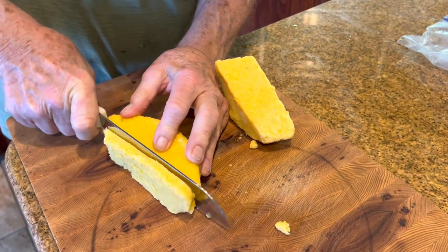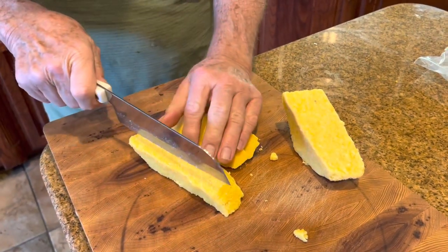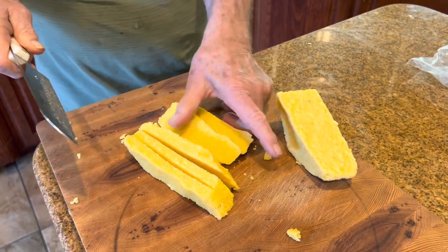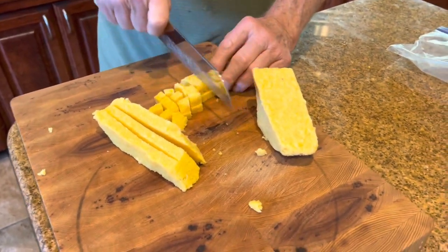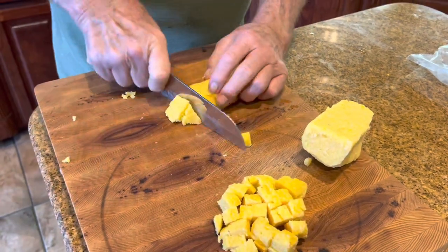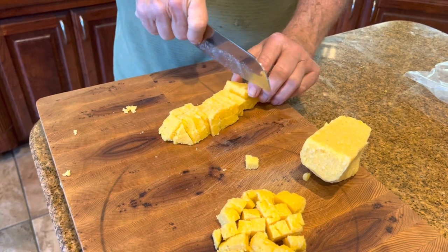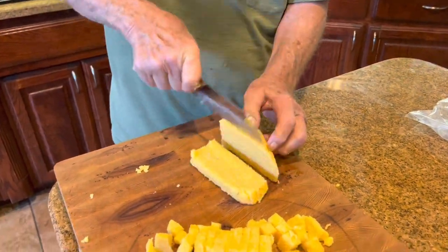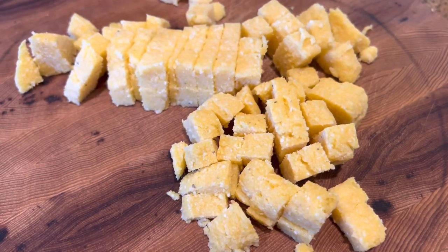Watch how grandpa cuts this. We're going to make these small — you see how I'm doing that? Then we turn it this way and cut. Don't try to do this too fast; if you do, you will be able to cut your finger off. All I'm doing is making small little cubes, which are going to fry up crispy. Notice, that's quite a bit.